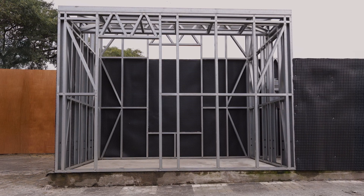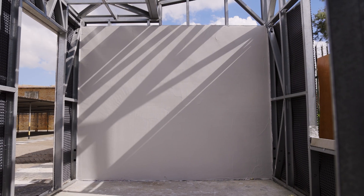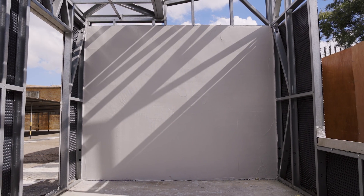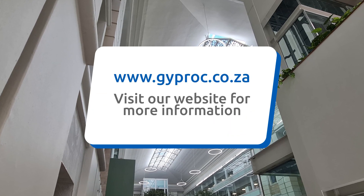From concept to completion, Gyprock's GlassRock X exterior wall cladding system provides a complete, high-performance solution for any building project. Contact us today to learn more and start transforming your vision into reality. Gyprock.